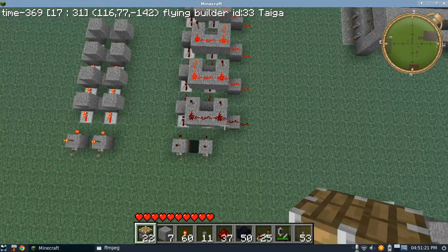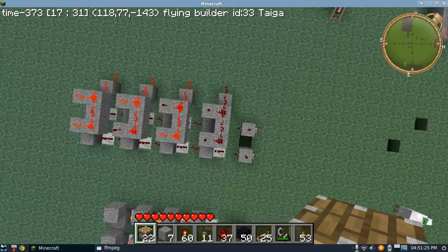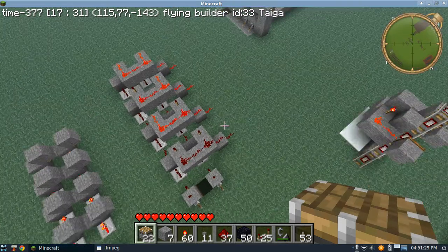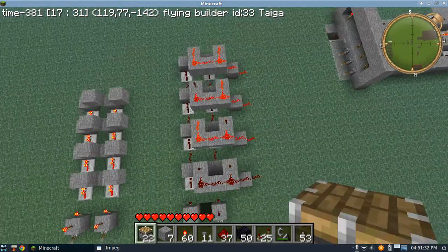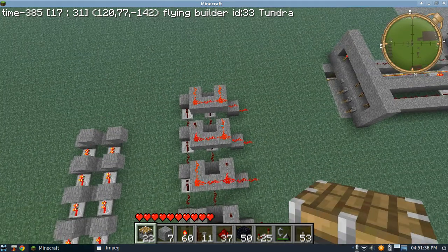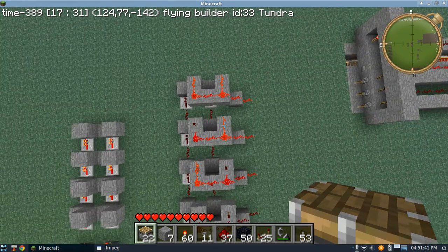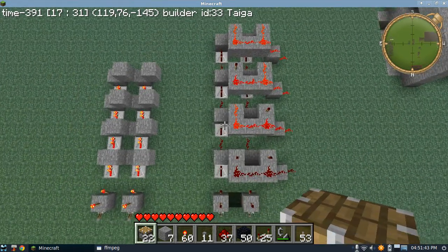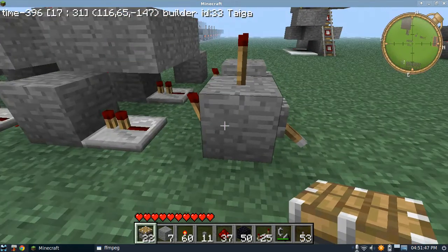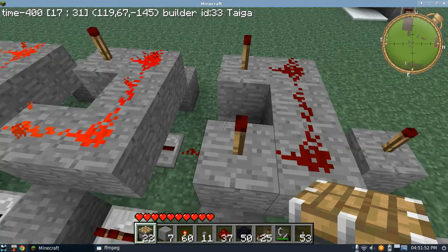So right here is the device. It converts binary into pulses - only when the binary is set to 0 will this be off. All the other ones will be on. Only if it's set to 1, this will be off. Only if it's set to 2, this will be off. And only if it's set to 3, this will be off. It's a very simple device consisting of repeaters driving their power into blocks with redstone torches next to them.